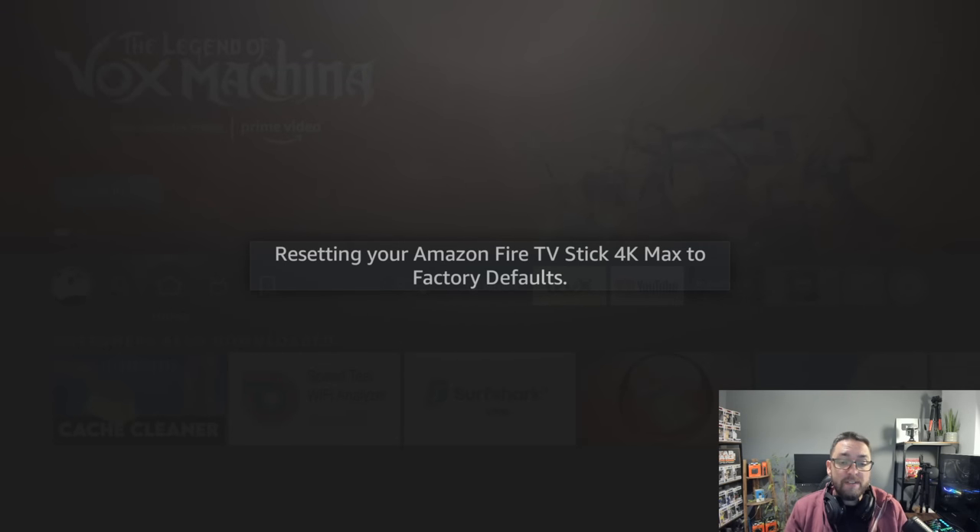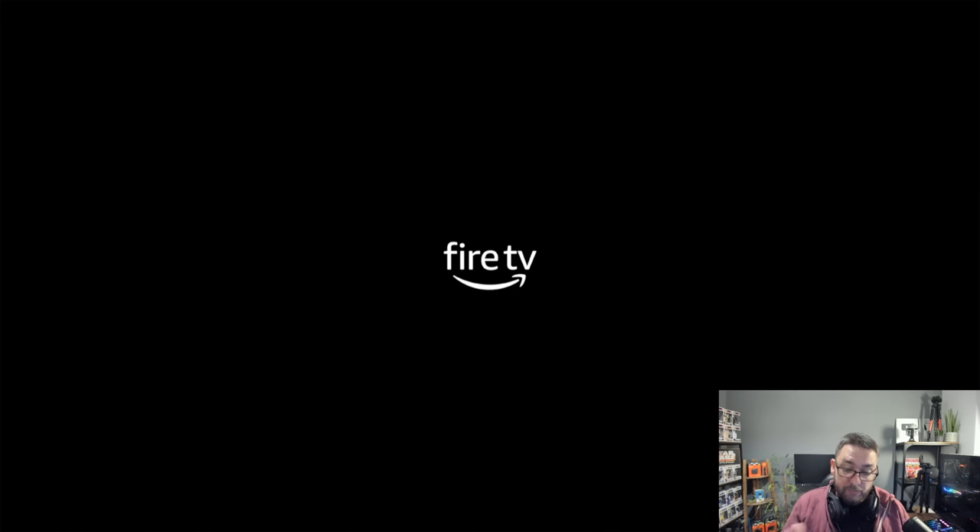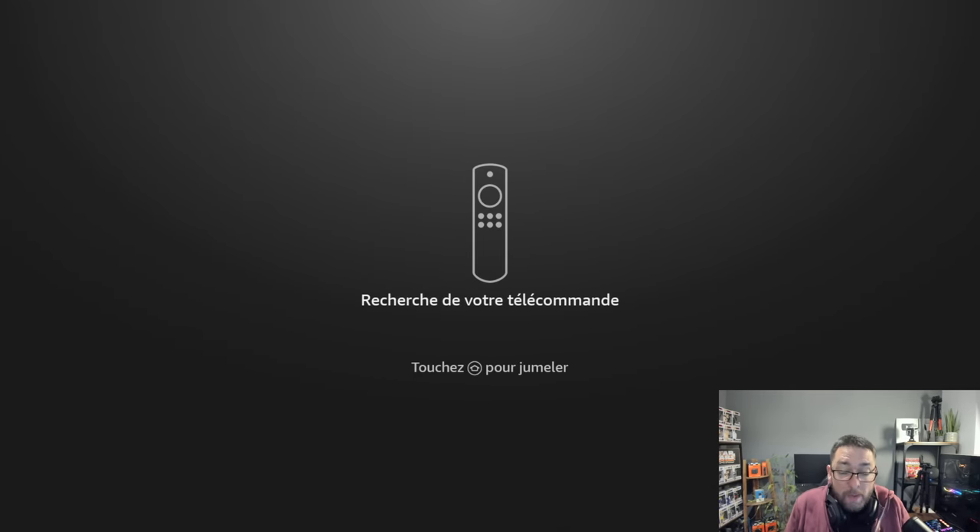Resetting your Fire TV Stick Max to its factory settings. Remember when you first bought it and it was working perfectly — there's no reason that can't happen again. You don't need to send the device back or order a new one. Some people get stuck on the logo icon in a boot loop — if that's the case you need to reset that too. Please remember it can take five to ten minutes to factory reset. Also note that factory reset removes everything off your device — everything is removed.